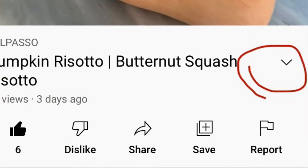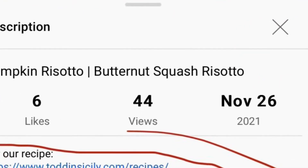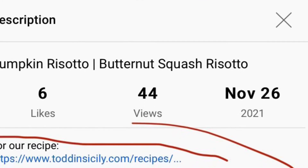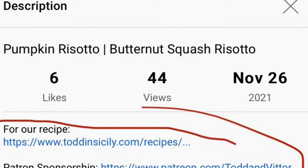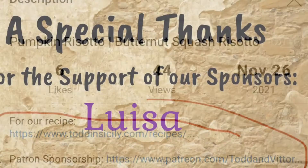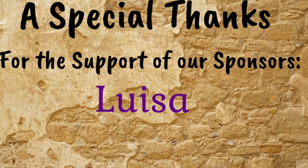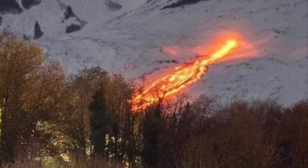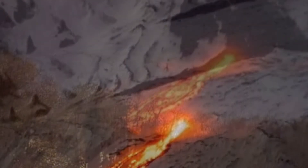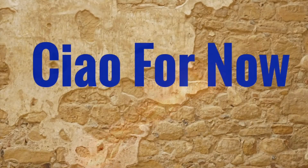For our recipe, simply click the arrow that I have circled in red here. It'll bring you to a drop-down list which brings you directly to our recipe. You'll also notice a link to our patron sponsorship as well. And here are a few new pictures of Etna — she has a new crater and she's been spewing like crazy. Lots of fun to clean up! Ciao for now from Etna.